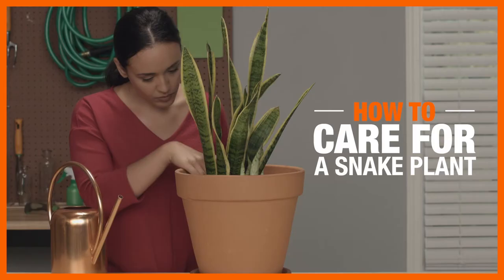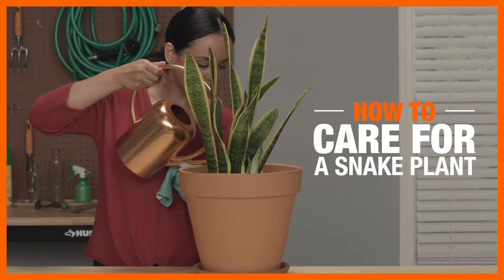With its unique shape and colouring, the easy-to-grow and hard-to-kill snake plant is the perfect starter houseplant. Here's what you'll need to care for one.